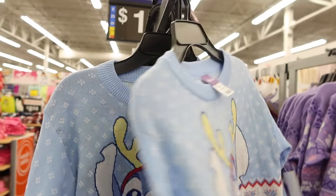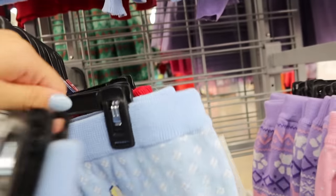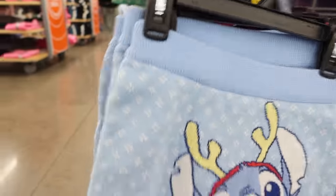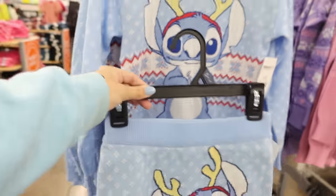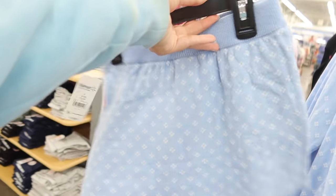Look how cute this is — this is in the little girl section and it has a skirt. You best believe I'm getting this skirt. They also have extra large. That is so cute — that is adorbs. I think this size would look cute. It's kind of large, they don't have a medium. A medium would have been so cute. Large looks kind of big on me, I need a medium or a small. I'm going to get this one and just stretch it out. So we're getting this outfit.